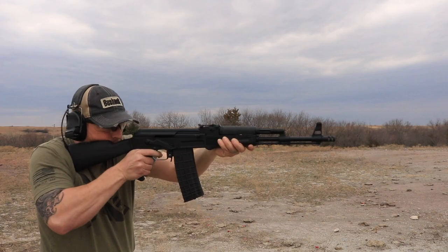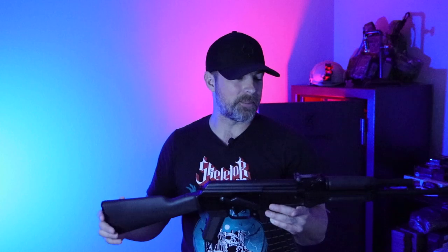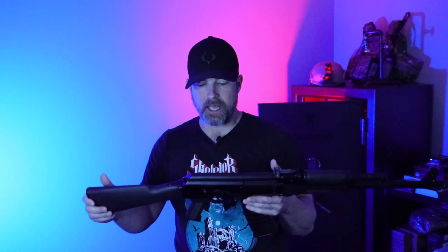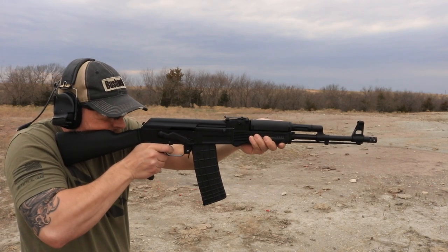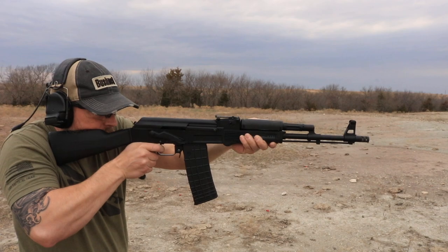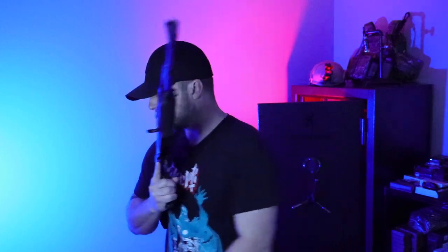Not that 5.56 is a big round with much recoil, but you get what I'm saying. It's also coming with the factory trigger, and it's okay — pretty good — but it's probably going to get swapped out. As you can see, let's get this magazine out. Here's your trigger — it's going to just creep, creep, creep until it breaks over, and then your reset goes all the way back out, and then creep, creep, creep until it breaks again.